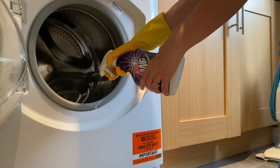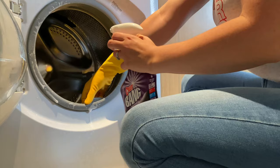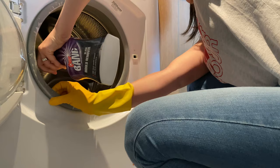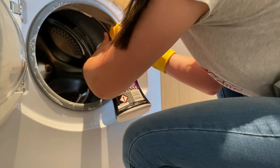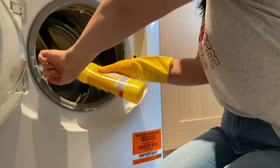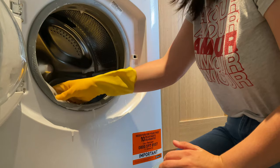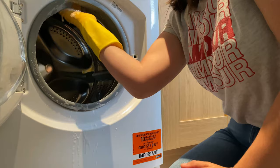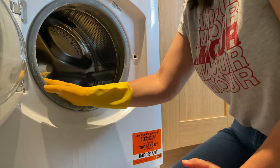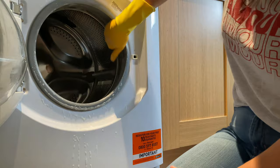Rubber gloves on — we're going to be using bleach. I've got the Silicone Bang mold remover and some thick bleach. I'm going to spray the Silicone Bang all over the rubber seal first, spraying underneath and trying to get into every part of it, top and bottom. Then once I've finished spraying, I get the bleach and pour that all around the rubber seal as well, squeezing it around evenly like you would in a toilet. Then I literally take my gloved hand and massage that bleach into the rubber seal, making sure it's nicely spread all the way around.